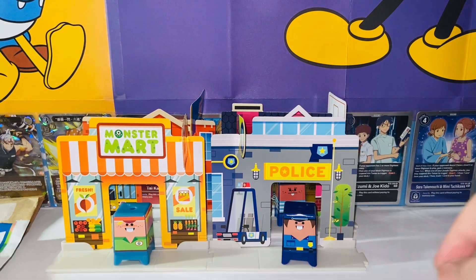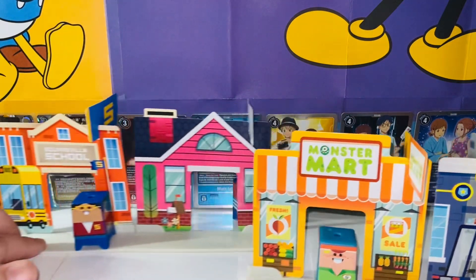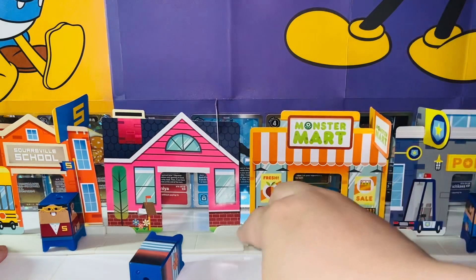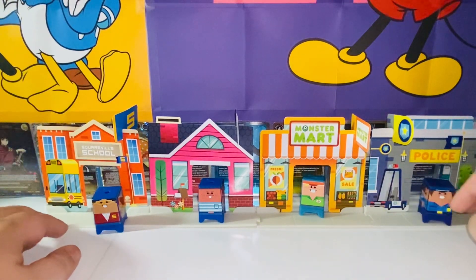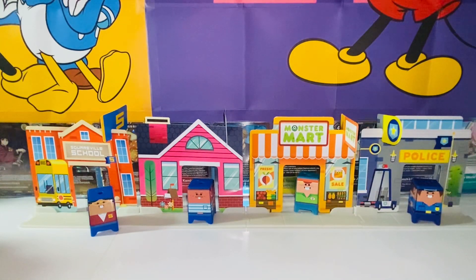Now let's see if we can put everything together — probably not because my camera isn't that wide, but I'll try. You can put all four together and make it a scenery. Looks beautiful! Here we have the entire neighborhood: the school, the house, the supermarket, and the police station — part of the Squareville neighborhood, looking absolutely amazing. Just imagine if you collected all of these and built them together, how amazing it would look. You'd have a lot of characters as well. This is a great set — I actually do really like it. It really reminds me of LEGO and Minecraft. Anyways, thank you guys so much for watching, and I'll talk to you guys in the next video. Bye bye!